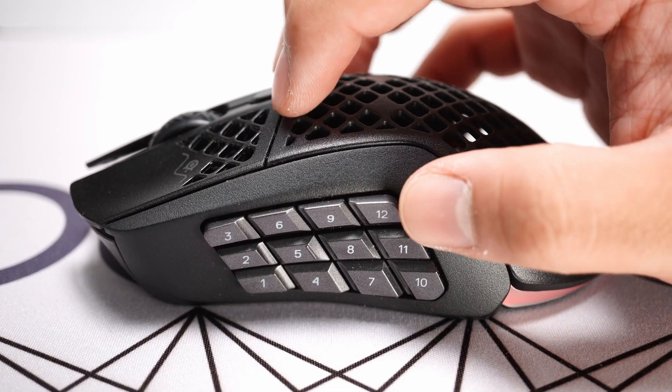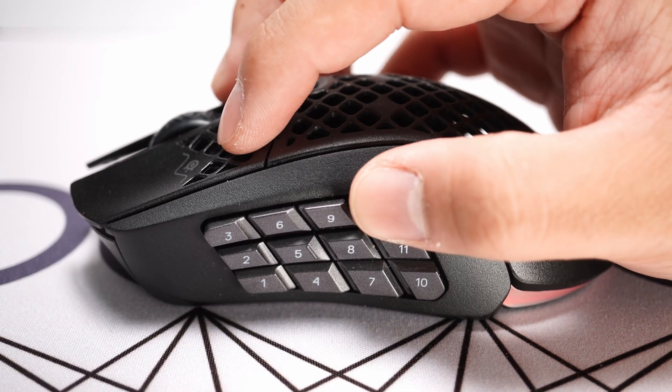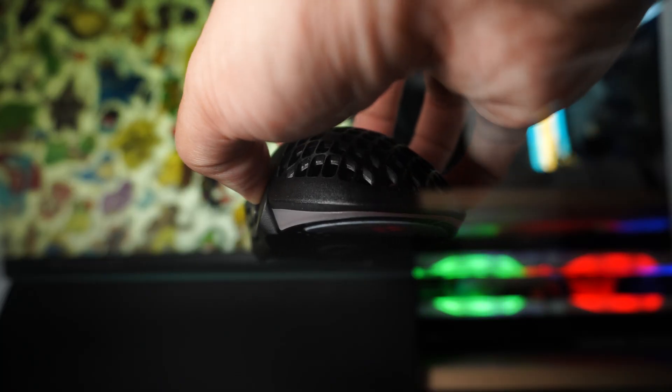At 89 grams, the mouse feels well stabilized in the carpal stabilized claw grip, but does slightly lean front heavy, making a full palm grip feel better balanced. Given the Aerox 9 is a large MMO mouse, fingertip grip is not remotely comfortable and loses access to all but one side button.